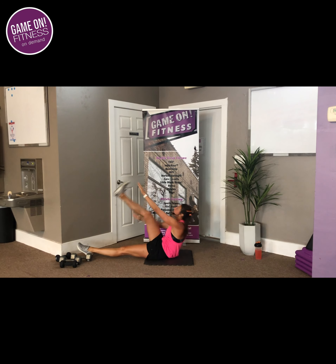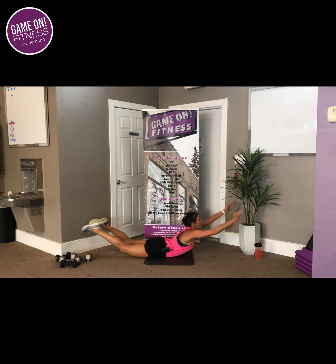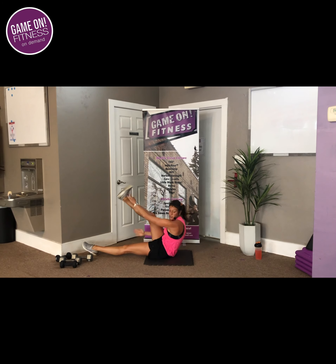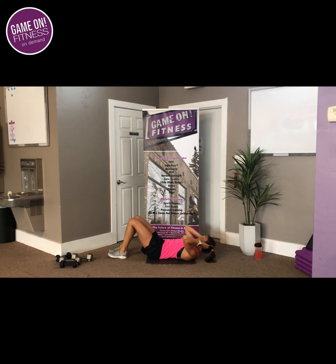Hang with me, 20 seconds to go. 3, 2, 1 — crunches. That's where we're going, for that 20. Crunches on the floor. Down and out — a little bit of a breather here, guys.